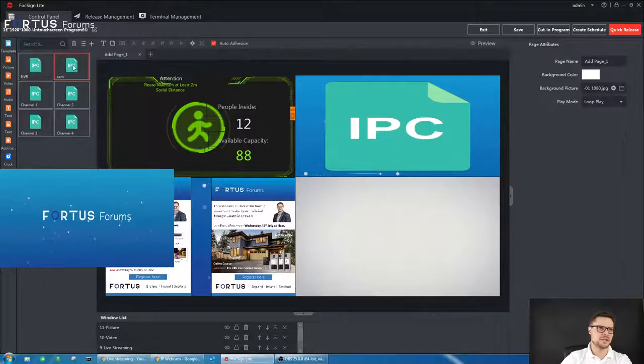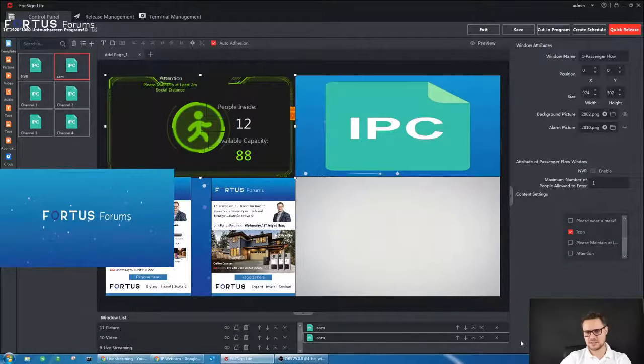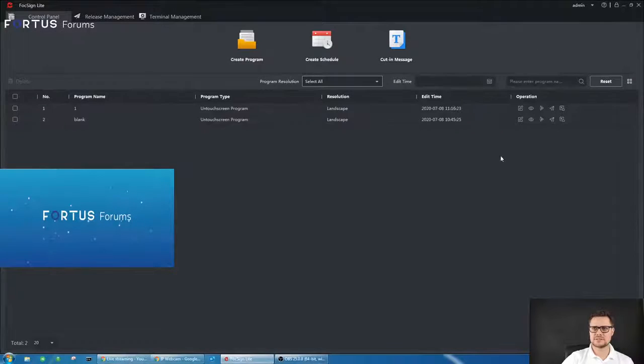Before I send this to the unit I need to make sure my people counting camera stream is attached to the picture — just drag and drop it onto the element. The people counting camera is now assigned, so all statistics and threshold changes will affect this view, changing to red or green depending on whether the people counting threshold has been reached or not. Note: you can only have one people counting display per unit, but you can group multiple cameras — for example five cameras at five different doors — and display the combined total.